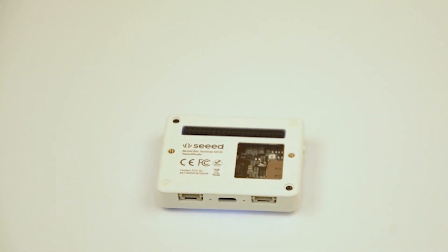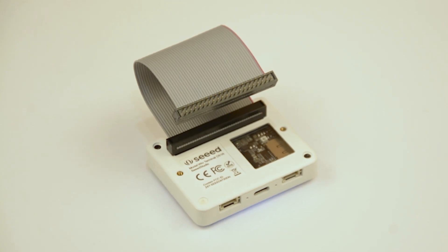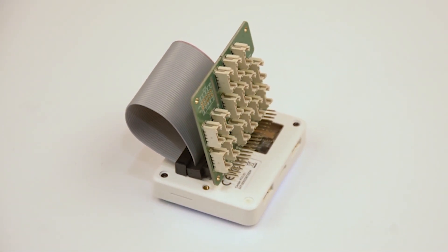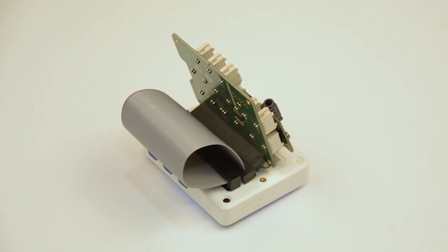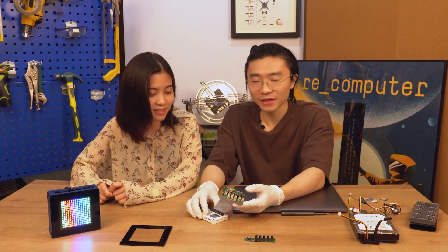To use it is quite simple: connect one end of the cable to the Wio Terminal, the other end to the Pi Hat. Then you won't have to do any other configuration — you can use it directly like Raspberry Pi. You can also stack another Pi Hat on top of it. Wow, that would be nice. Yeah, sure.